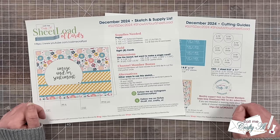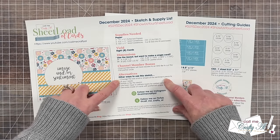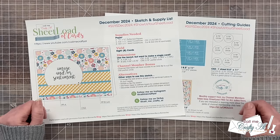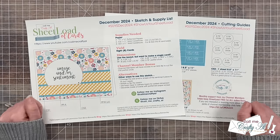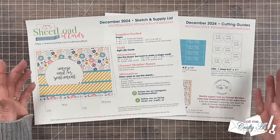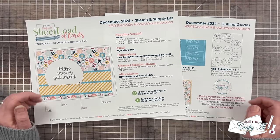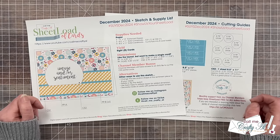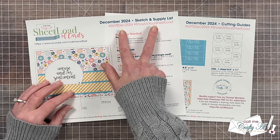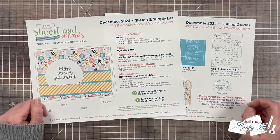Now maybe you want to make Sheet Load your own. I do give you some alternative ideas at the bottom, but this is just a great jumping-off point to get started on your card making. If you do share online, there are some Show Us Your Sheet Load guidelines. You can share online or send in a card for the end-of-month video. If you do share online, make sure to use the hashtags at the top of the printable — I always like to go out there and see what everyone is creating.